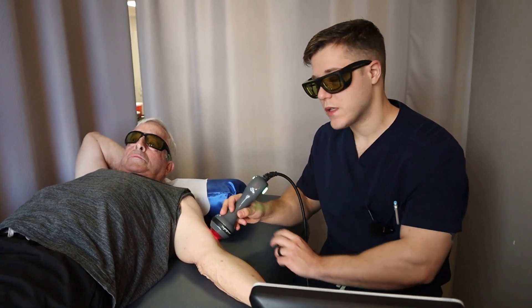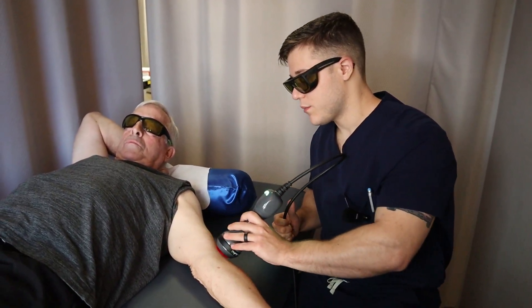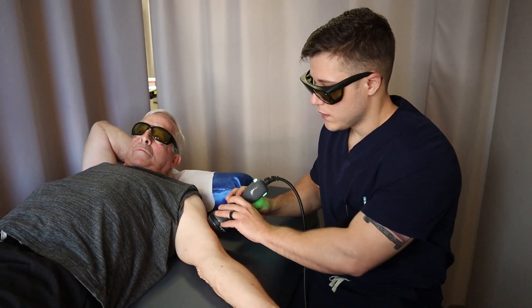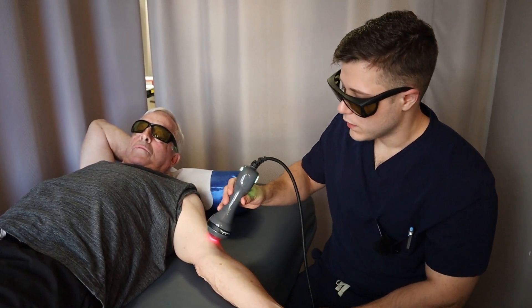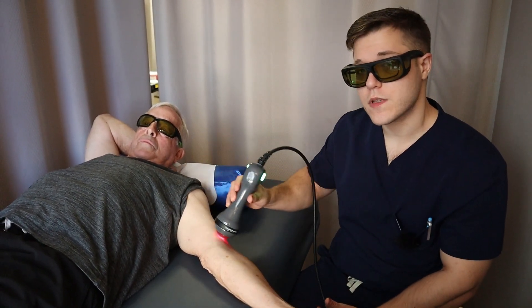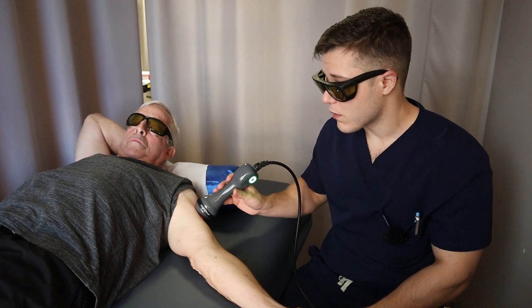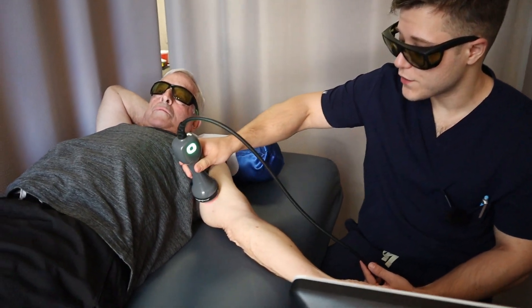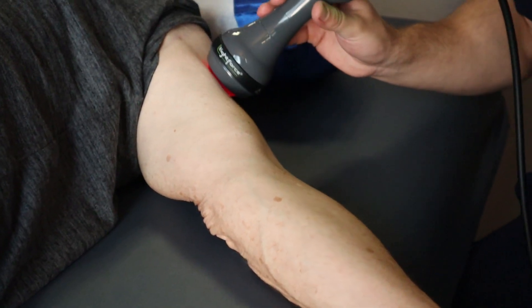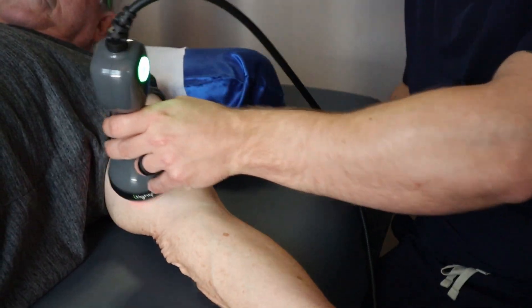Most laser treatments last anywhere from about three to four minutes, all the way up to eight or nine minutes if you're doing a protocol such as this one. The laser is very powerful, so just like our shockwave sessions, it doesn't have to be 10 or 20 minutes long. There are some 20-minute sessions for peripheral neuropathy, but for most cases you're looking at about four to five minutes for a laser session.